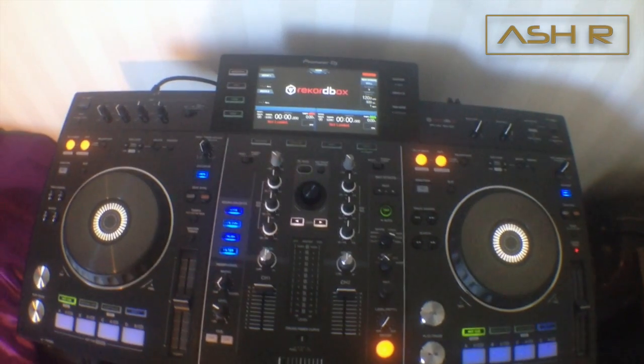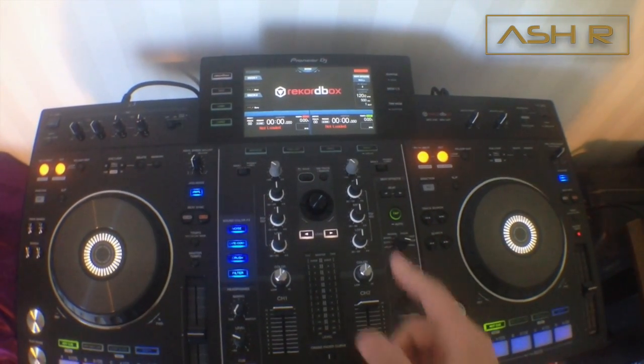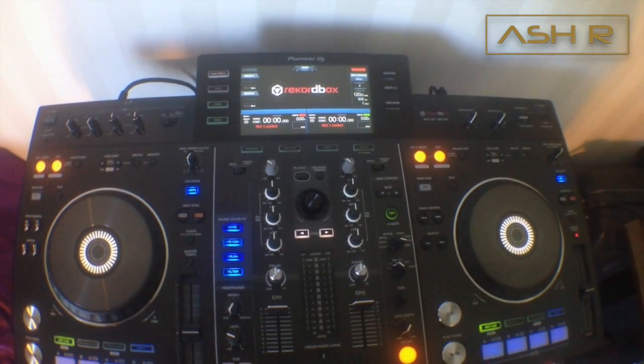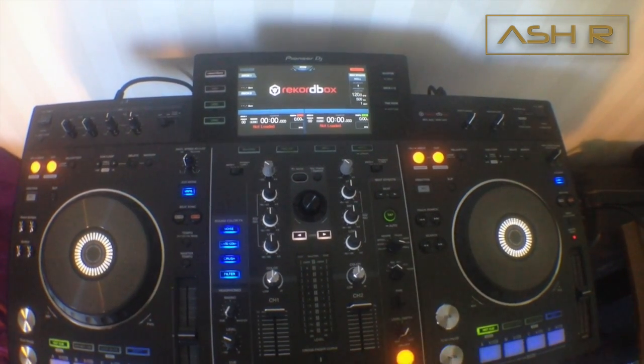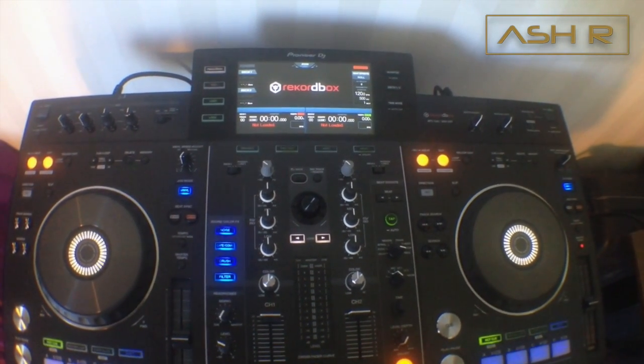Hey guys, this is Ash here. I just thought about making a little video on how to update your XDJ-RX firmware. I just got mine so mine is not updated — I'm gonna do it and go through it with you guys.